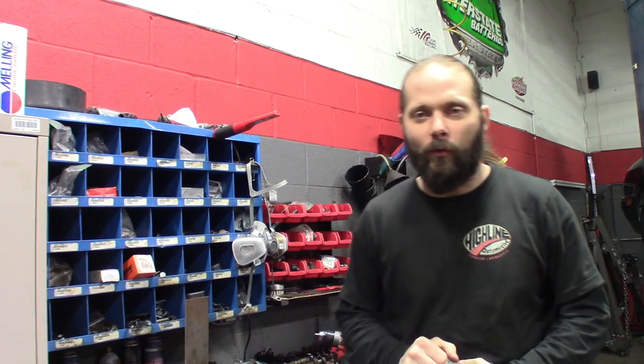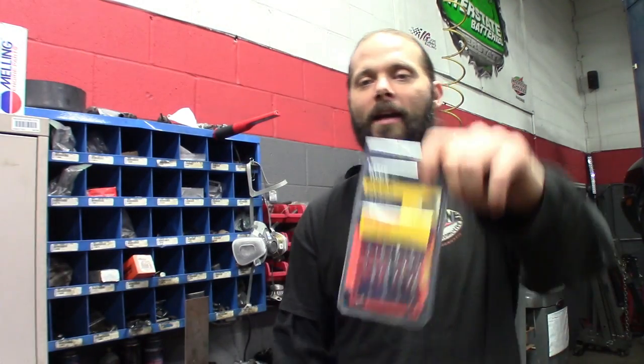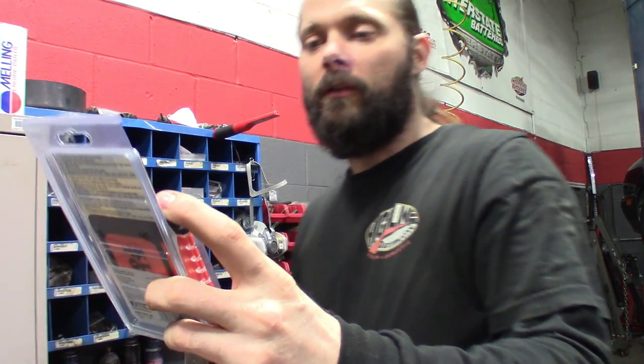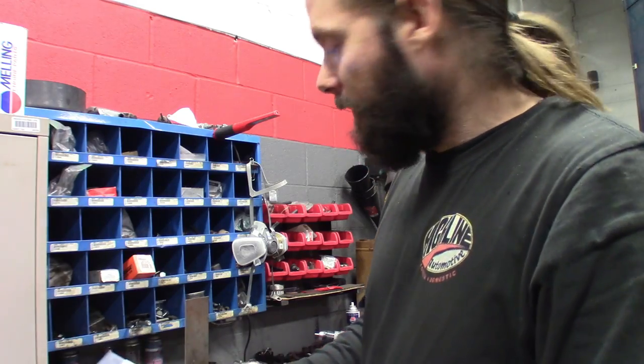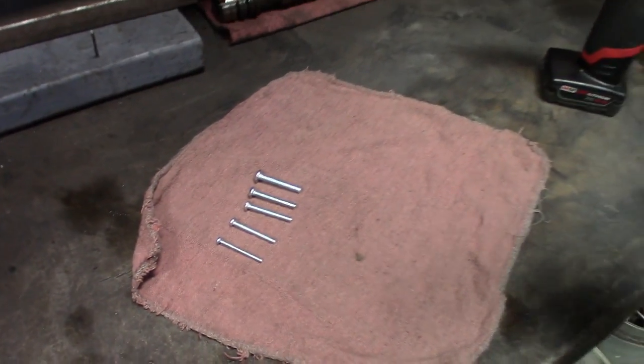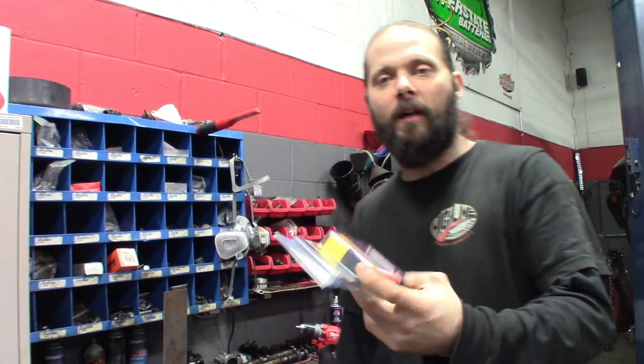Alright guys, I got you set up over here on the old As Seen On TV tool testing bench. Here's the tool - made by Klein Tools. I'm sure you guys have seen this; I see it all over my Instagram feed all the time. I'm sure you guys see it on Facebook too. But it claims to drill and tap at the same time. What I got here are all the different sizes and the screws - they're little Phillips head, just cheap little screws, but they match the thread pitch. We're going to start off on this piece of mild steel, probably a quarter inch thick or whatever. We're going to see if we can drill through it and how the threads look after.